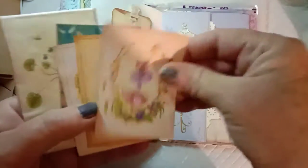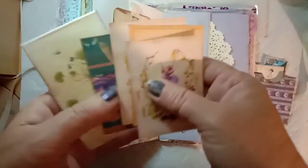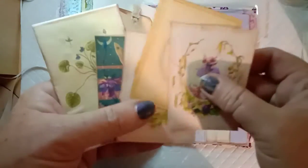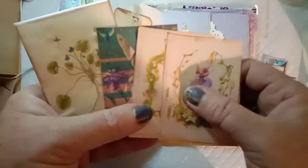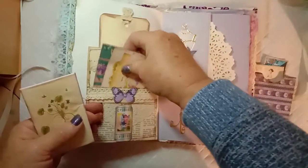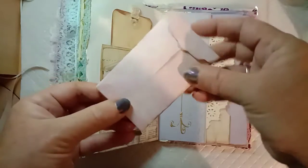There's some leftover little bits of the fairy ephemera — I mentioned in the other video that my printer was running out of ink when I first printed them, so a couple didn't print properly, but I've just put them in there in case you still want them. Then there's another little envelope.